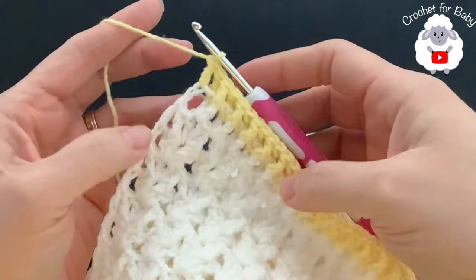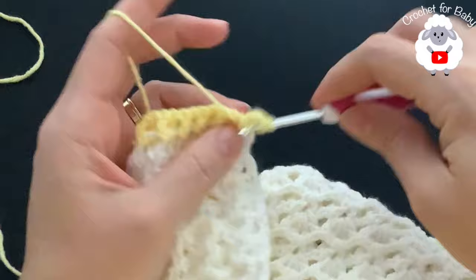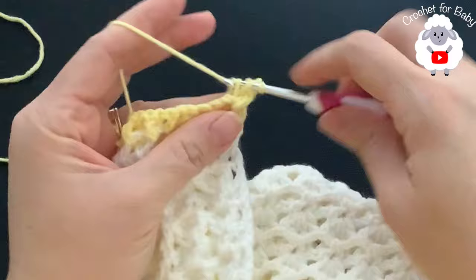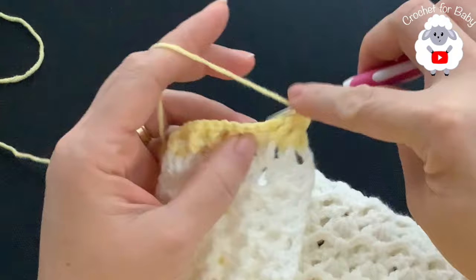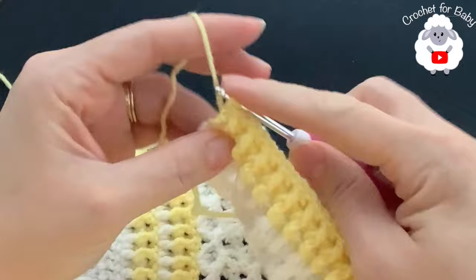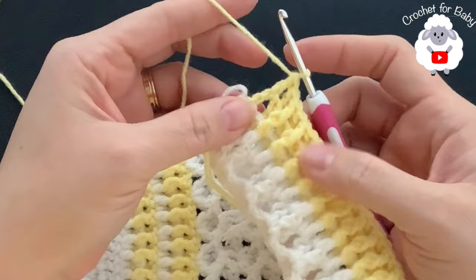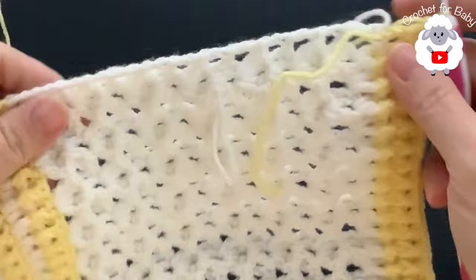For the second ribbing row, chain three and turn. Repeat the same thing: front post double crochet, back post double crochet, continuing all the way across. At the end work a back post double crochet then into the second chain make a double crochet. I'm doing two rows of front post and back post double crochets here, but you can make this section longer if you like.